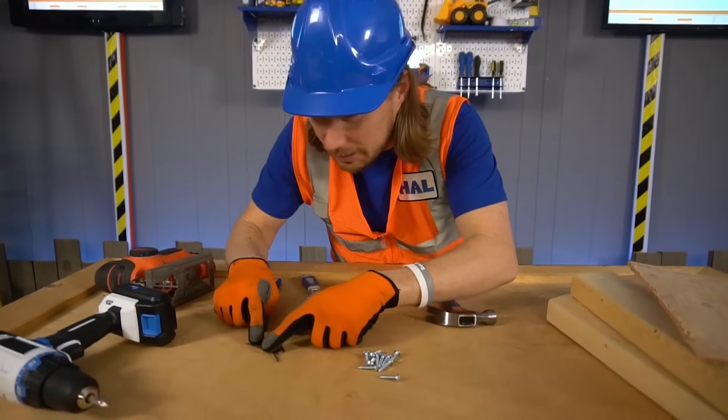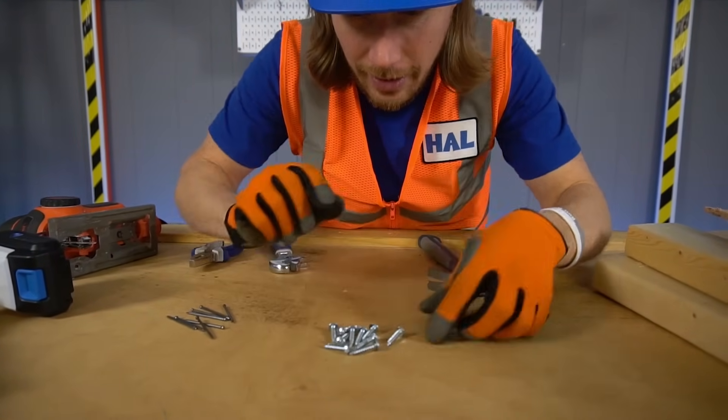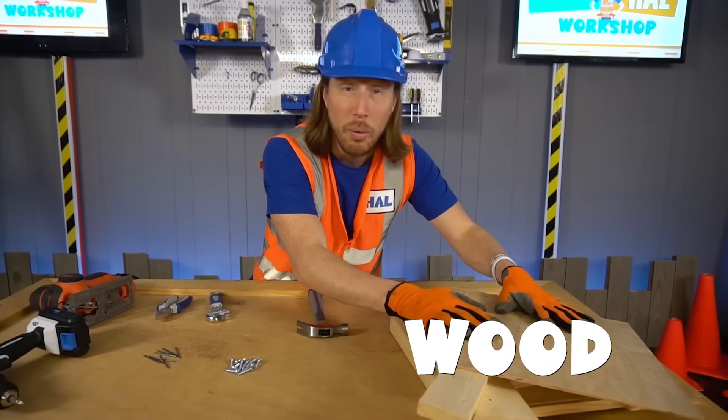We've got some other stuff! We've got some finishing nails there, and some screws! And of course we've got to have our material — we've got all of our wood! Alright, so let's get started!